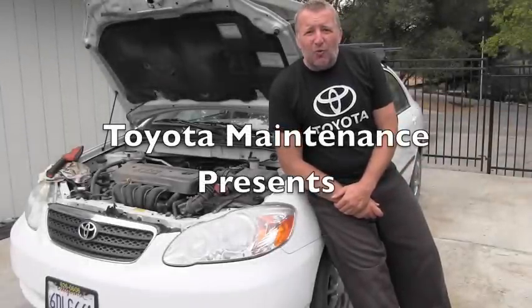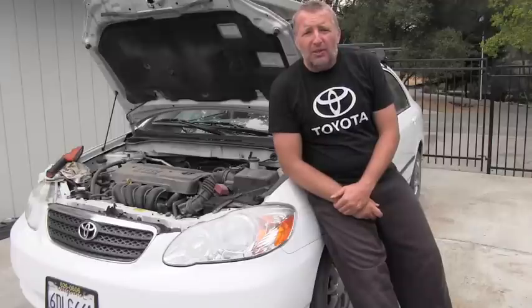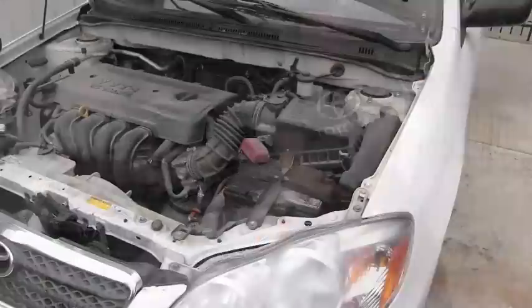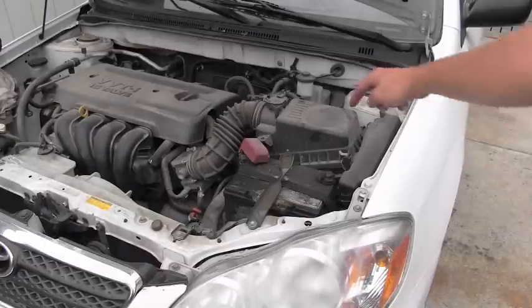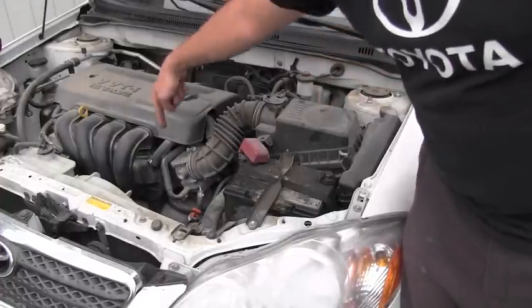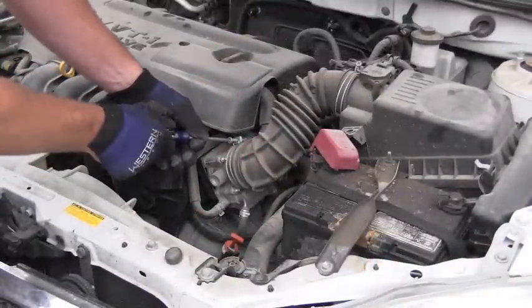Hello, this is a 2008 Corolla. Let me show you today an inspection which is very often overlooked. This vehicle is being operated in very dusty conditions, but many times people only check the quality of their engine air filter and they forget about the throttle body. Checking the throttle body is very easy on this 2008 Corolla.